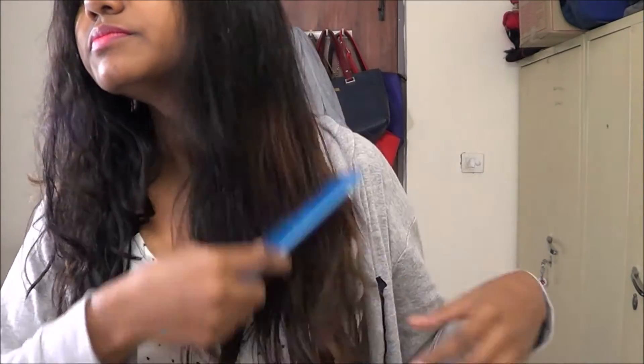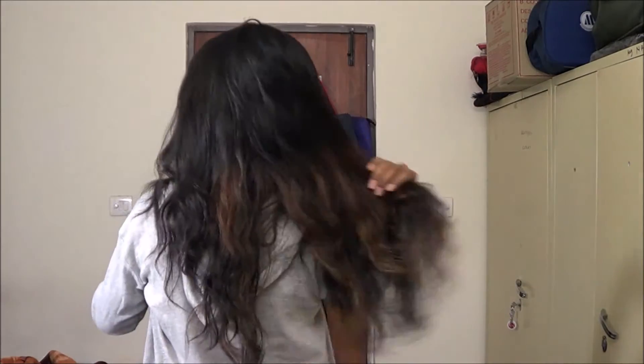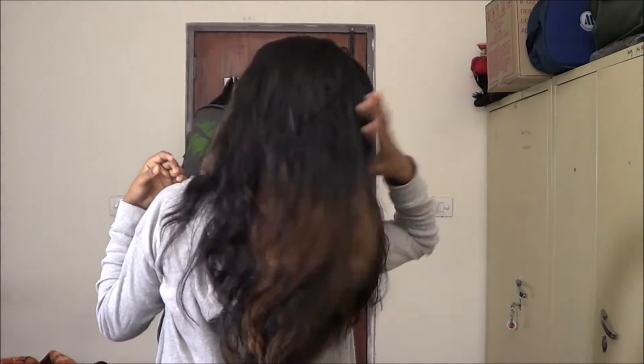After washing, use a wide-tooth comb because you shouldn't brush wet hair — it will cause breakage. Comb it through like that, and once your hair is about half dry it's going to look really soft, just like this.